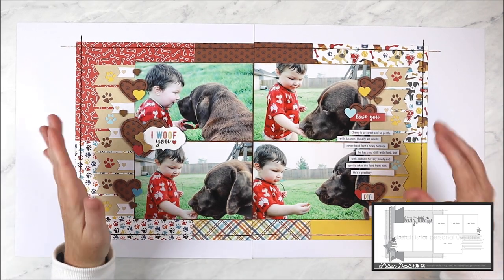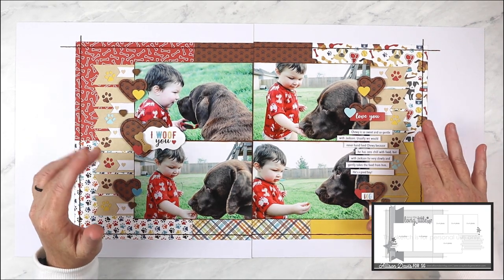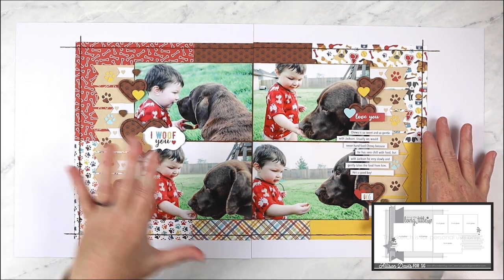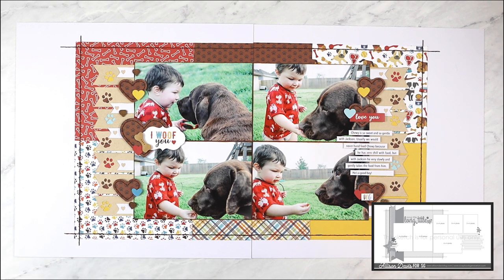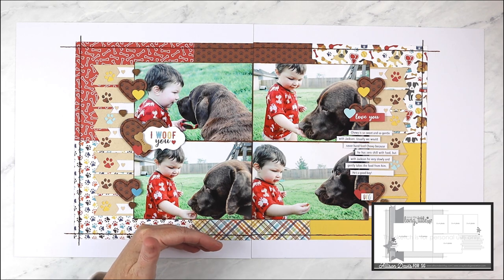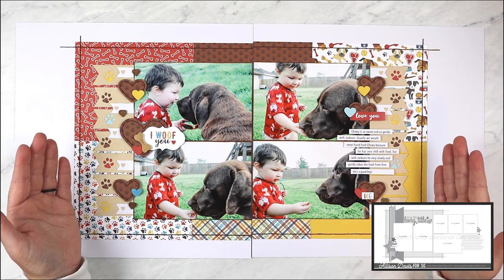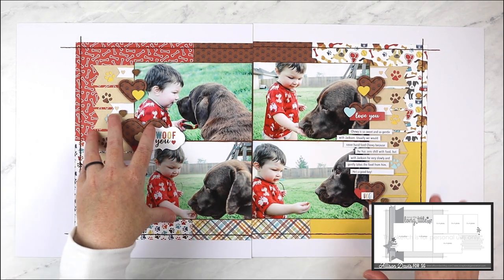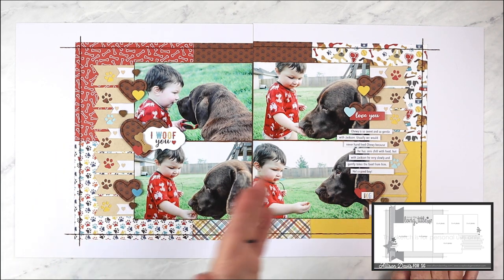For the background piece I changed it up because of the papers I decided to use. Every once in a while I like to create a layout using only 6x6 inch papers — I love 6x6 inch paper pads and use them often, so I always like showing how you can do that with these sketches. Since I was working with a smaller size of paper, I had to figure out how to create a large background made up of multiple smaller pieces. I decided to keep the 10-inch height of the background, then stretch it a little further across the right page. With 6-inch wide pieces on each side, each block for my background is 6x5 inches, totaling an 18x10 inch background.